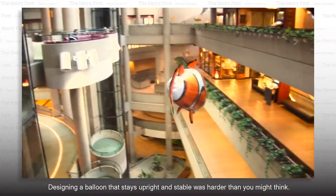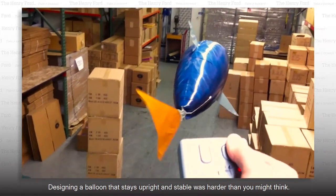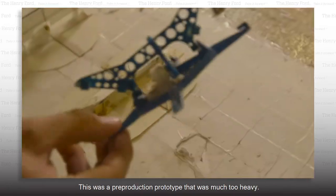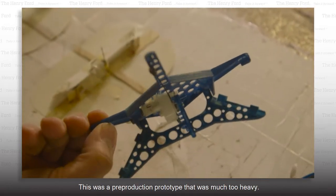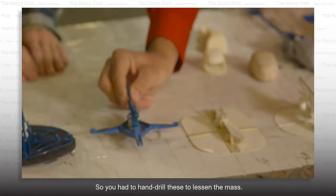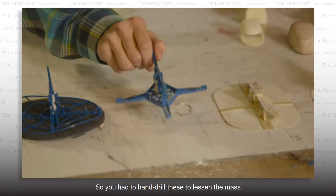Designing a balloon that stays upright and stable was harder than you might think. Throughout the design, weight was our biggest concern. This was a pre-production prototype — it was much too heavy, so you can see I just drilled a lot of holes. So you had to hand-drill these to reduce the mass. Correct.